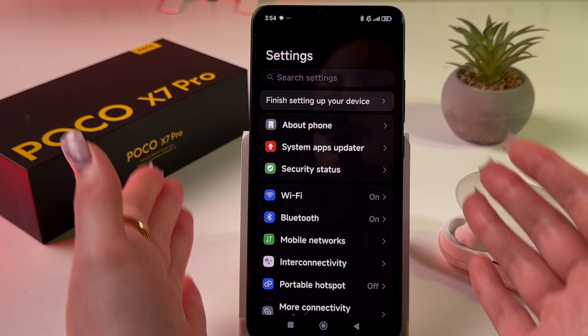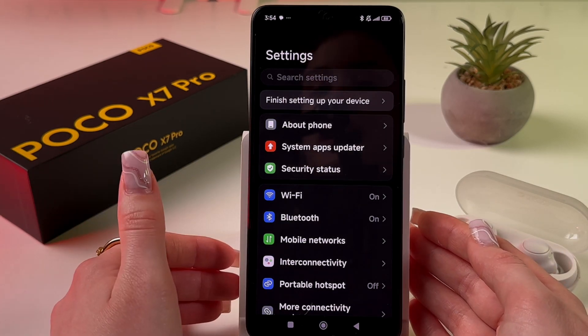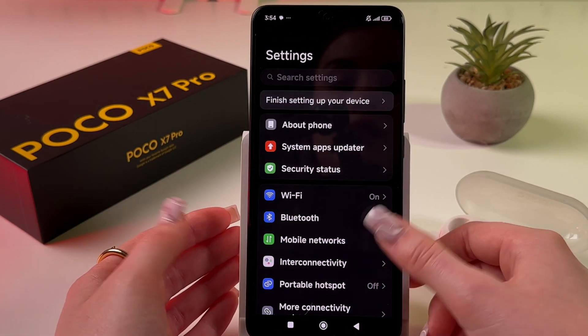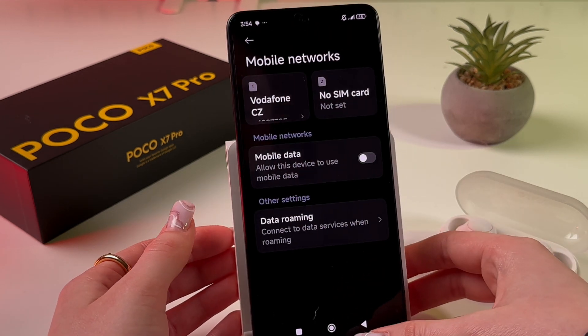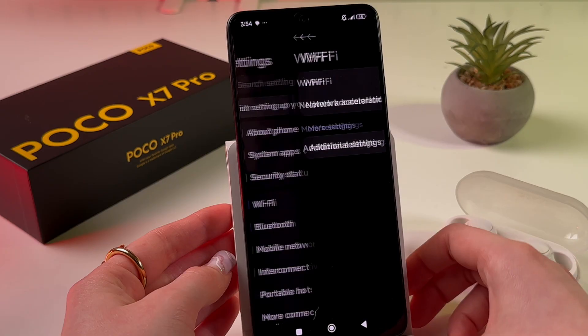If you're not using Bluetooth, disable it because it consumes battery power and can lead to overheating. Find Bluetooth and tap the toggle to disable it. You can do the same with mobile data and Wi-Fi — when you're not using Wi-Fi, just tap the toggle to disable it.